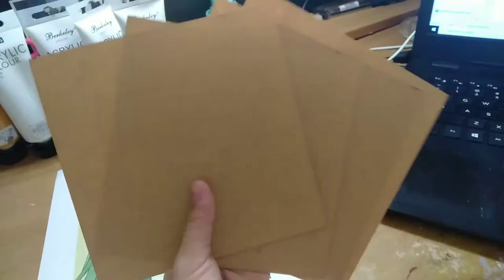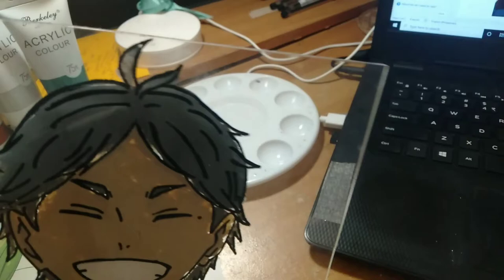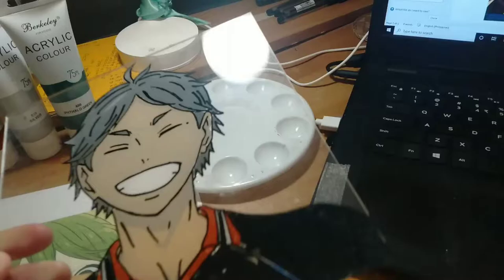Next are acrylic or glass sheets. These usually come pre-cut in different sizes — these are 6x6 inches in measurement. Here is an example of an acrylic or glass sheet when the cover is already peeled off.